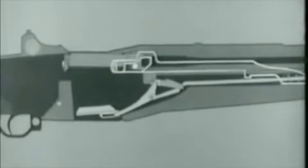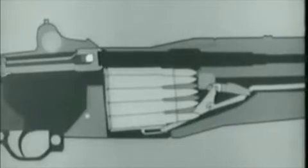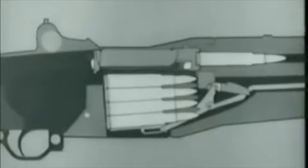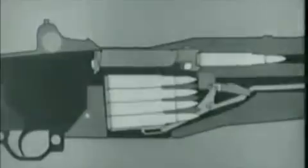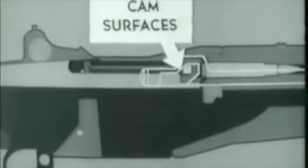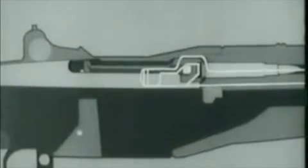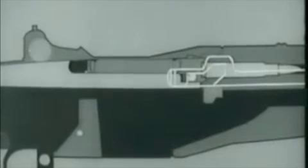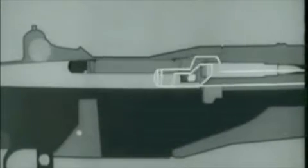When the catch disengages, the rod starts forward, pushed by its compressed spring, and carries the bolt with it. As the bolt moves forward, a cartridge is stripped from the clip and guided into the chamber by the feed ramp. When the cartridge is nearly seated, the bolt begins to lock. Watch how the cam surfaces in the operating rod handle act on the operating lug and rotate the bolt into the lock position. Here's the same action on the rifle itself.